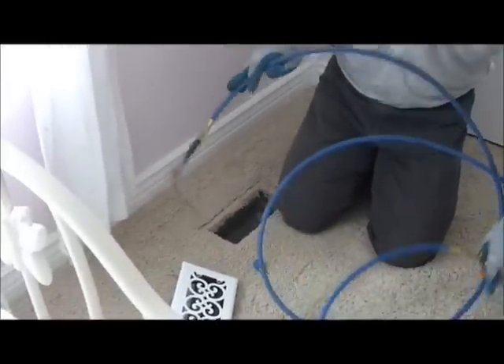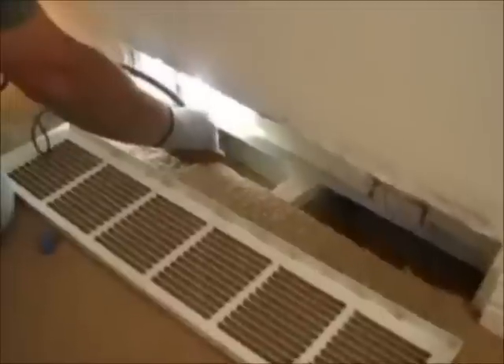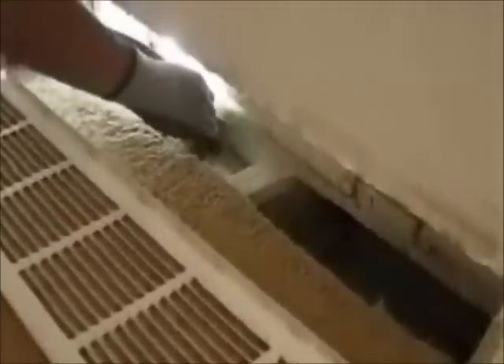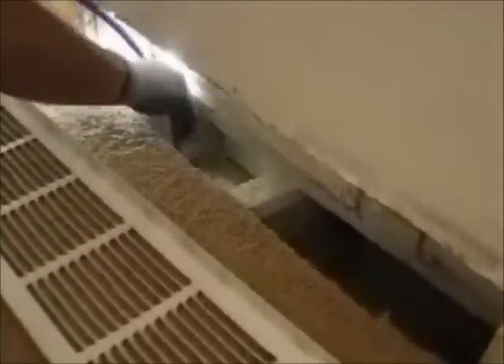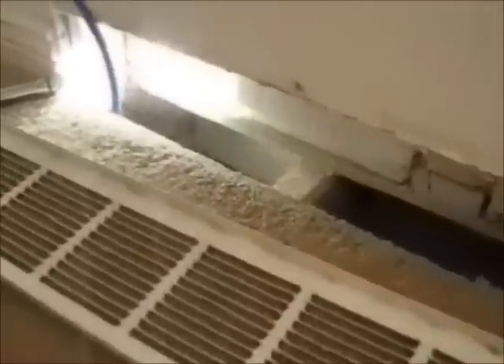This is us cleaning out some returns, and they're cleaned out the same way. We first blast them out with the forward nozzle, and then we put the whip on there to break loose anything else. As you can see, some of the dust is coming up in the vent, but we like to do it that way. Once we've cleaned all those vents, we go downstairs and begin cleaning the trunk lines.